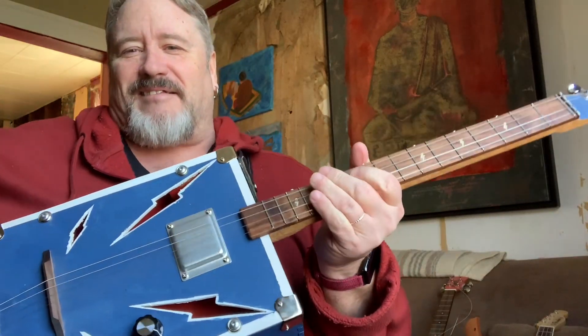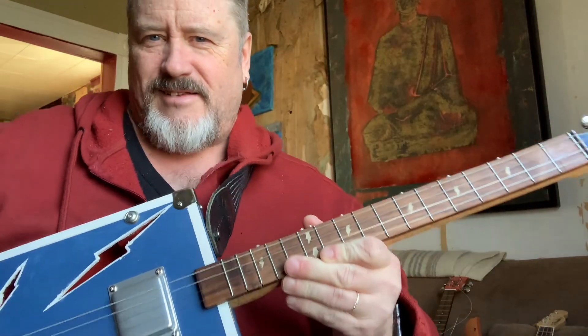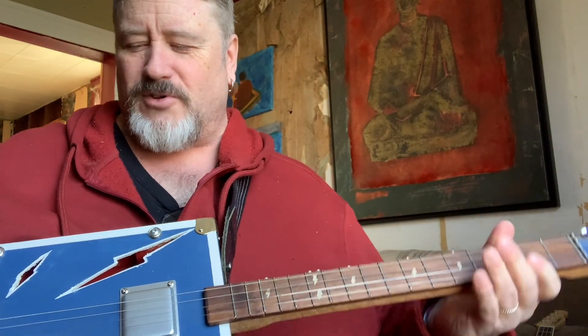All right, anyway. So that's it. That's Lightning for you. Nice — number 46 in my build rotation.